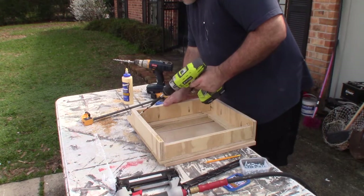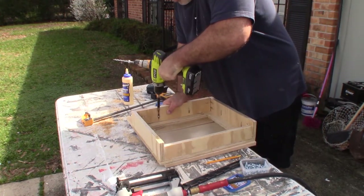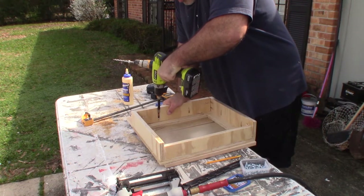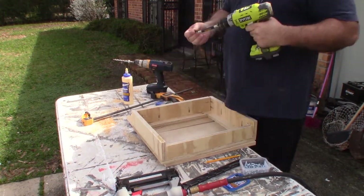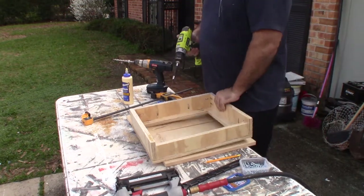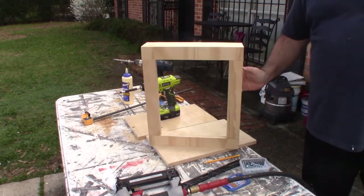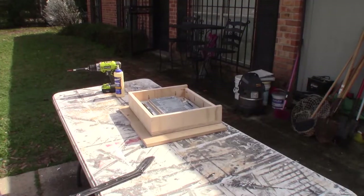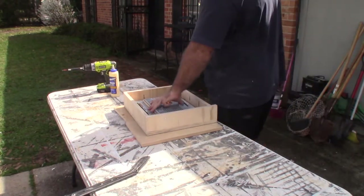Going back to make sure they're all good and tight. Now our frame is finished. You can see the front face there — now I'm starting to do the assembly and the fit.